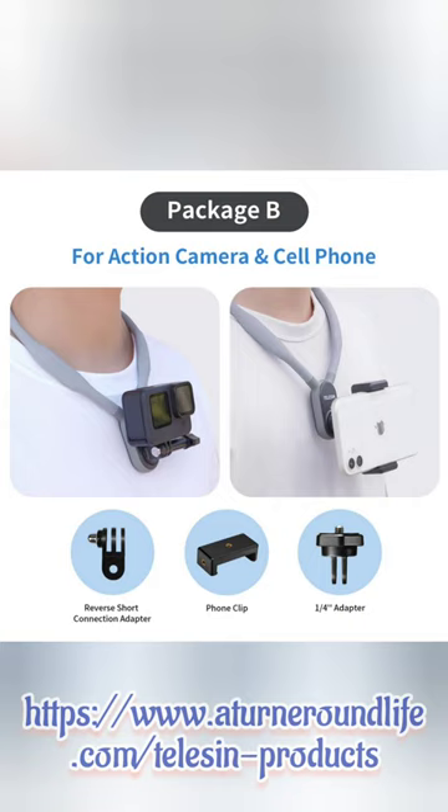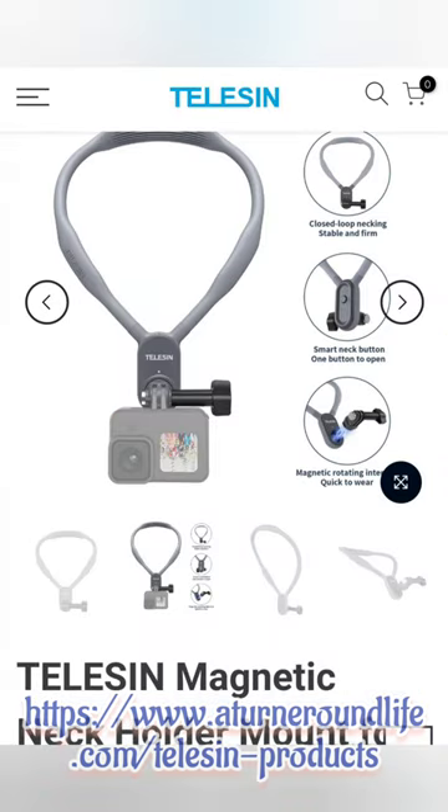I did purchase Package B, which also enables me to hold my phone. However, with my phone case it does not fit, so I have to take the case off or purchase an additional holder. But I love this product — you will not go wrong. If you're interested, go to my website www.aturnaroundlife.com and click on Teleson Products. You'll see a wide variety of products for the GoPro, as well as cameras and other things. Thanks and have a great day.